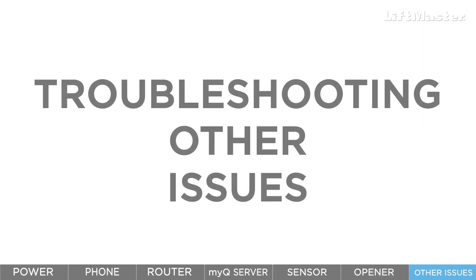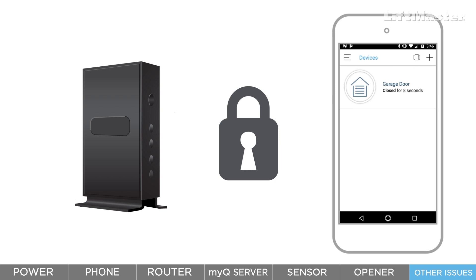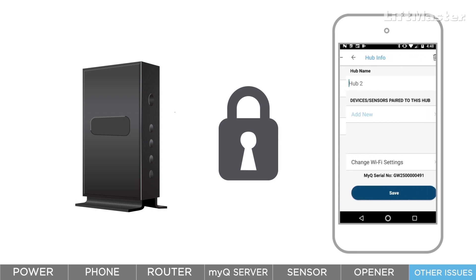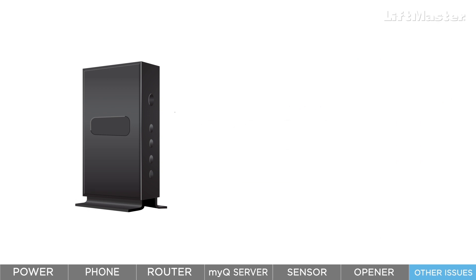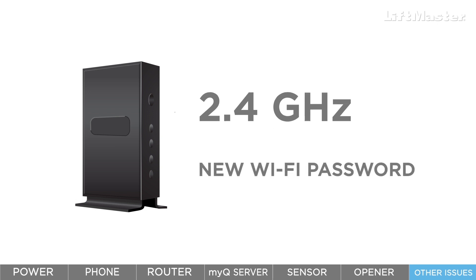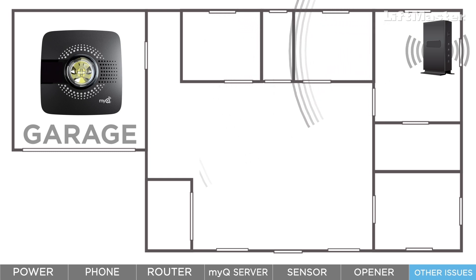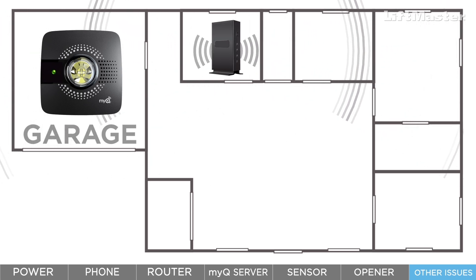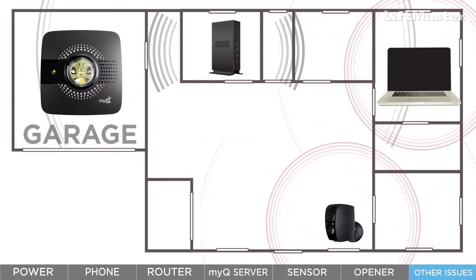If your smart garage hub was working fine but now it's not connected or it loses connection from time to time, here are the most common reasons and how to fix them. If you replace your router or modem, or if you change the password on your home Wi-Fi network, you'll need to use the MyQ app to get your hub connected again. Tap the menu bars, tap device management, tap your hub, and choose change Wi-Fi settings. The app will walk you through updating your setup based on the color of the lights on your hub. Make sure your new router is set to 2.4 GHz and that you have the correct Wi-Fi password. If you've added new Wi-Fi devices, they may be causing interference — try relocating them so they are as far away from the hub as possible.